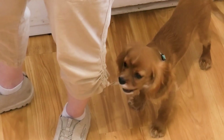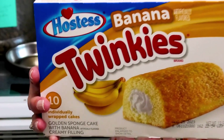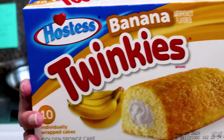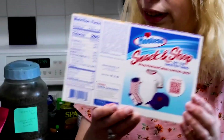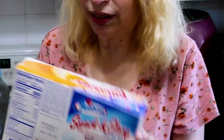We got the dogs here to help. Let's check out the box. Banana Twinkies — golden sponge cake with banana cream filling, and you get 10 individual. The back side says Hostess Snack and Shop, so you can buy things. Let's get one out and try it.